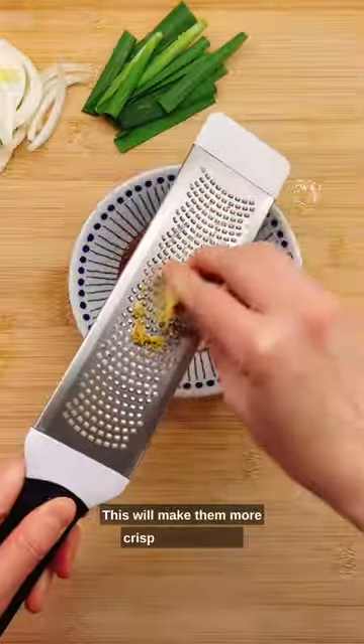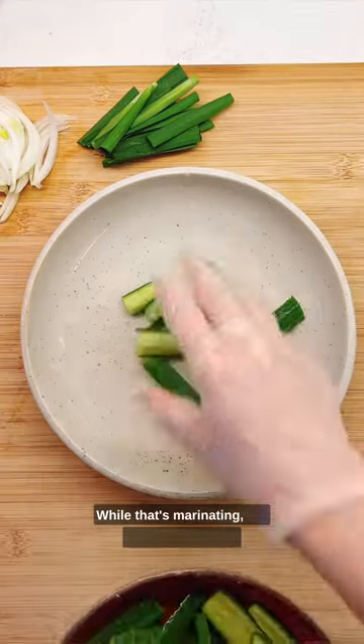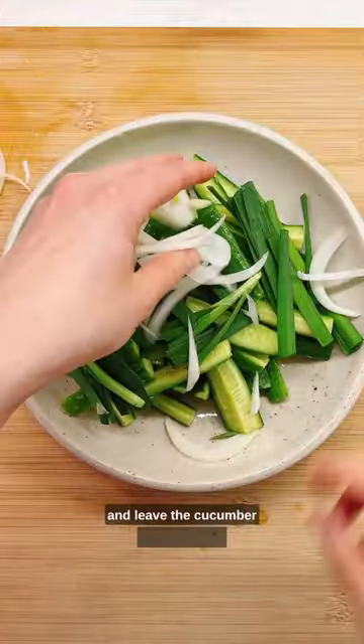Salting will make them more crisp and flavorful. While that's marinating, put the paste together — and leave the cucumber water behind.